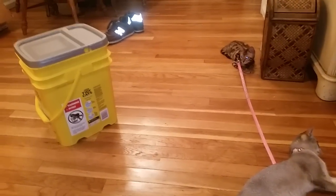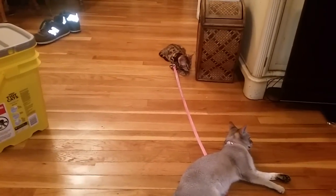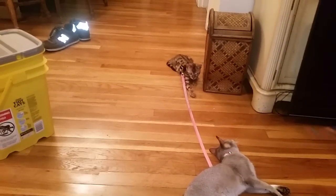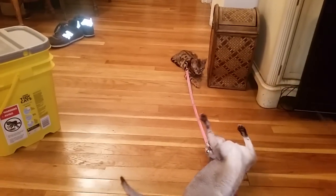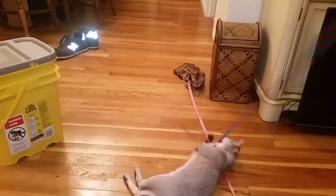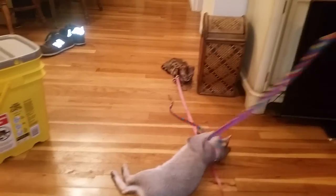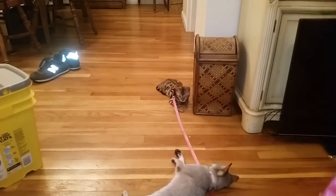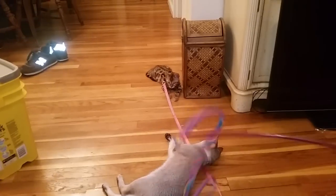Traditionally Isis would run away from Lily, but now she's in a position where she knows she can't run away, so she's not going to annoy Lily. Usually she's the one pouncing on Lily and driving her crazy, but she knows if she does that, Lily's going to jump right back on her — and she can't run away. So she's just been sitting there in a more submissive role, and Lily is taking full advantage of the situation.